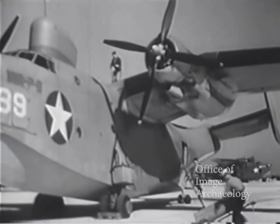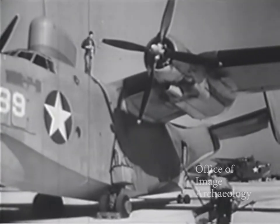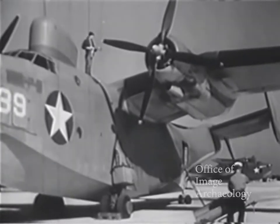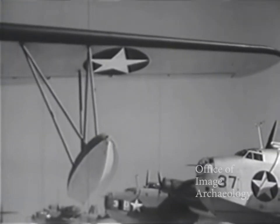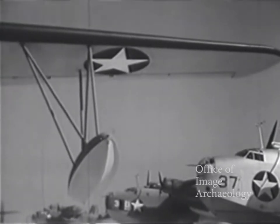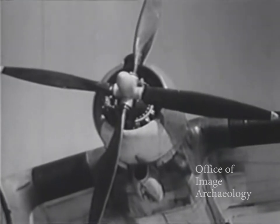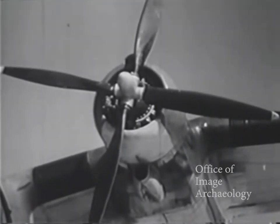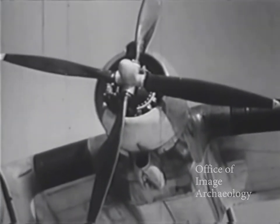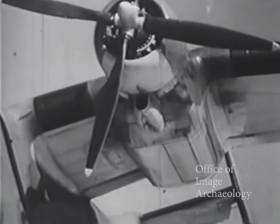Meet the Mariner — the PBM-3C, a twin-engined gull-winged flying boat capable of carrying large bomb loads. This airplane differs from the PBM-1 in that it has fixed, instead of retractable, wing floats. Four-bladed props are used, and because of this, limiting manifold pressures and RPMs will differ slightly from those recommended for the same airplane equipped with three-bladed propellers. Let's go aboard and see her operating procedures and determine her flight characteristics.